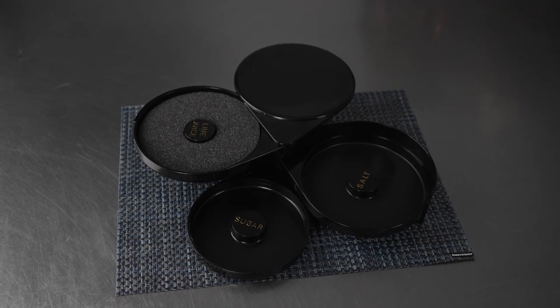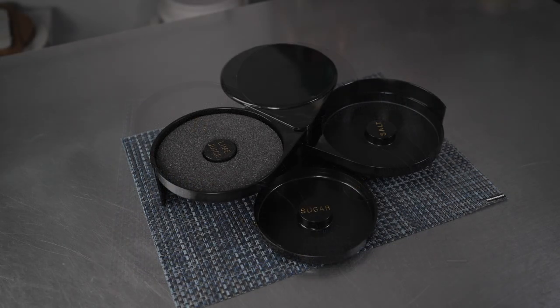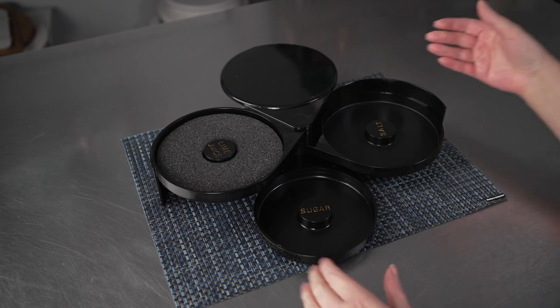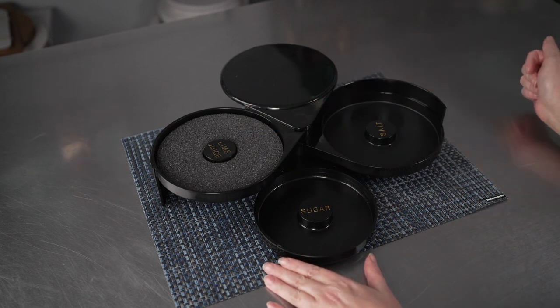This video is brought to you by Restaurant Wear. In it, we're talking about cocktail glass rimmers, specifically this Bar Luxe Cocktail Glass Rimmer. It's made of black plastic and has three tiers, and we have them open so you can see them all here.